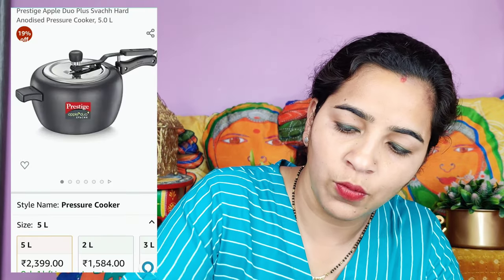I bought a Prestige brand pressure cooker — it is a 5-litre pressure cooker. I have not opened it yet so let me open it. This is the lid and you get a steel lid, which is very good. This type of pressure cooker is great — you can make biryani, pulao, and rice. The rice comes out very good with this pressure cooker. It is induction compatible and this is a Prestige brand pressure cooker.